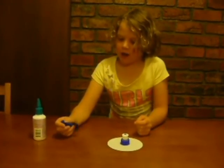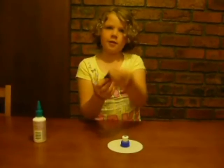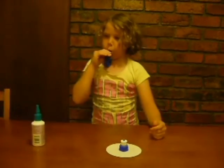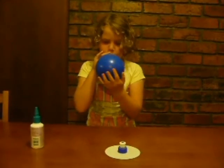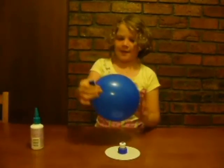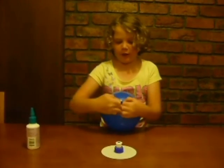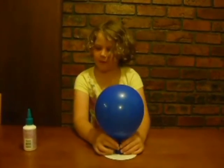Next, when the glue is dry, get a party balloon and blow it up to about the size of a medium-sized shape. About that big. Then twist the balloon so no air can get out while you're pinching the sides of the balloon to put it onto the top of the bottle top lid.